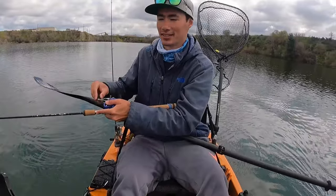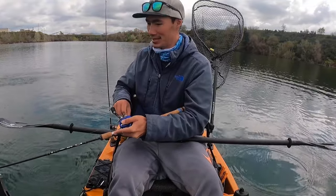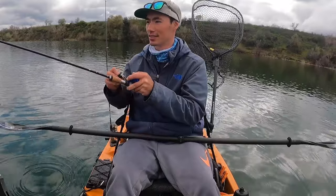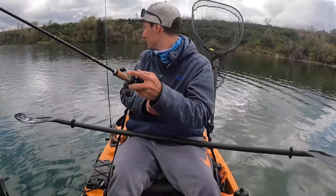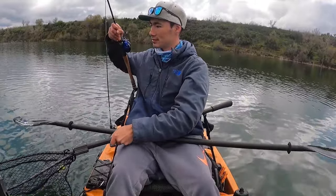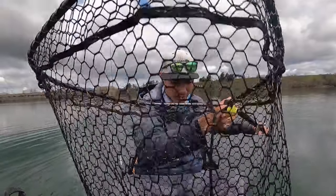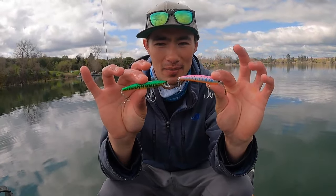There we go — got one! Fish on! If I can get this one to stay pinned, this will be number five. All over the place — now it's out in front, no motor, this is old school. Paddle power! Let's see if we can get him in the net. Come on in — that's a limit! Number five — and just like that, in just a couple of hours, we got a limit. These Pins Minnows really did work today.